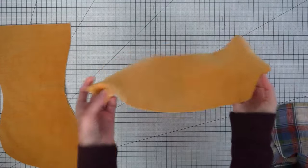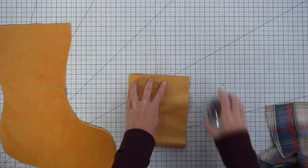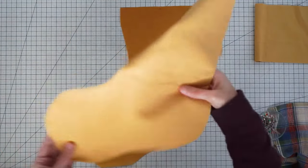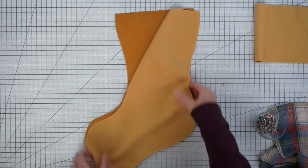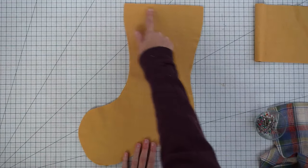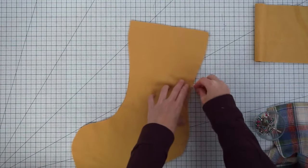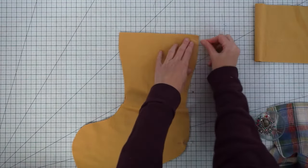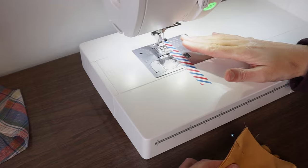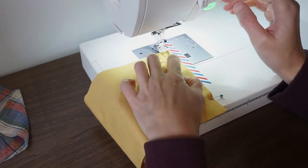First, put the cuff right sides together and stitch it along the short edge — just put a couple pins in to hold it together. Next, take the body pieces and put them right sides together. We're going to sew down along the sides, around the toe, and up the other side, leaving the top open. Put in a few pins to hold everything in place. I have my machine set up with a straight stitch and a 3/8 inch seam allowance, so let's start with the cuff and sew down that short side.